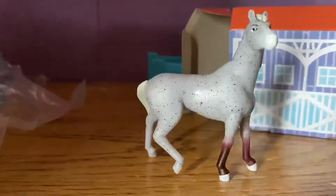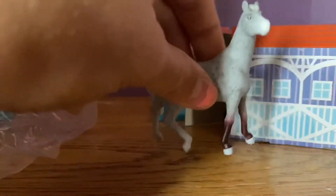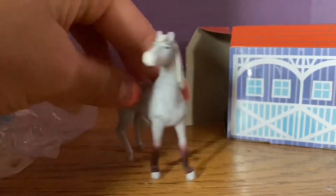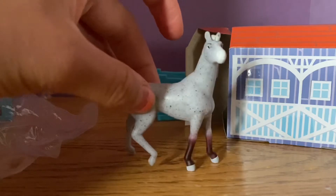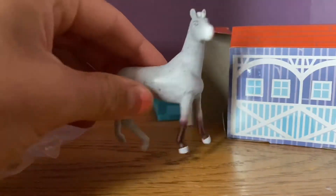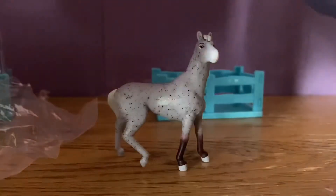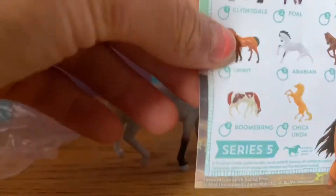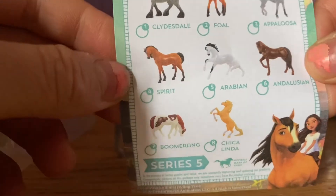Oh my gosh, here is this horse! I am so happy right now because I literally thought there was going to be something really bad, since this was literally 50 cents — and it's literally a little figure. I don't really know who this horse is, but there is a little catalog in here. It looks like I got the Appaloosa!